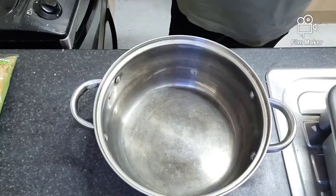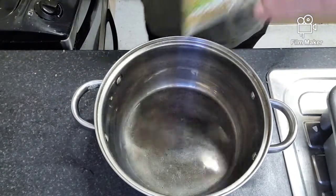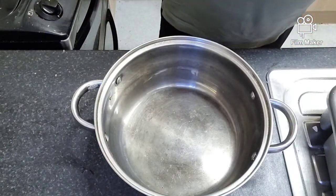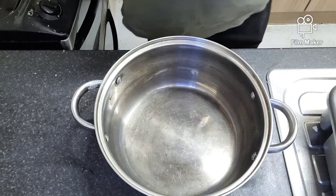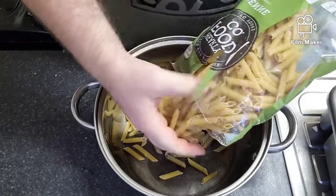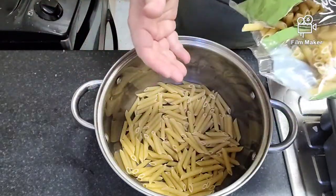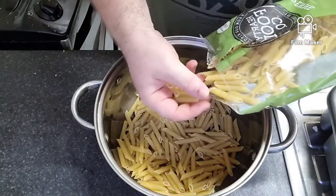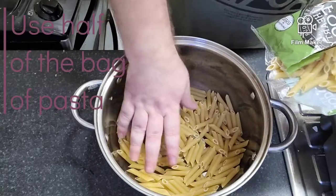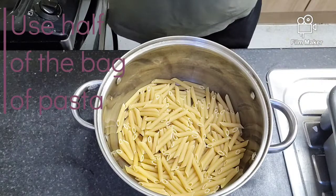Okay guys, welcome to my domain — the kitchen! What we need to add in now is the pasta. I'm going to fill about half a bag — it's going to double in size, up to about there.